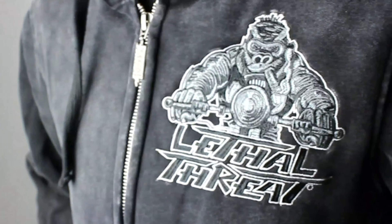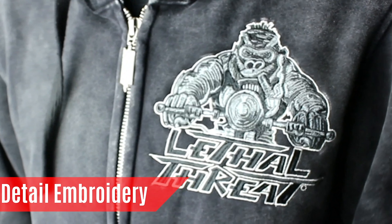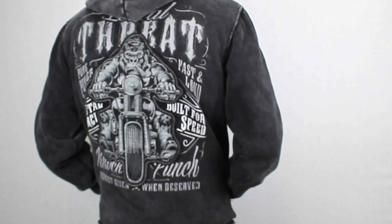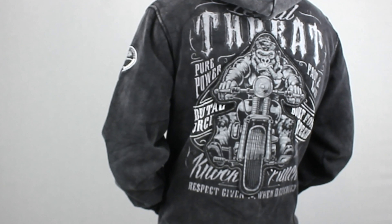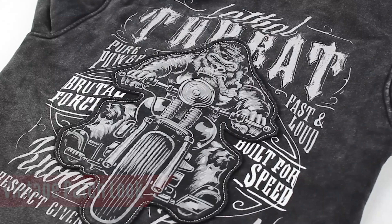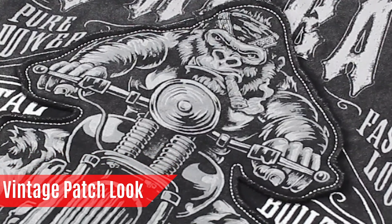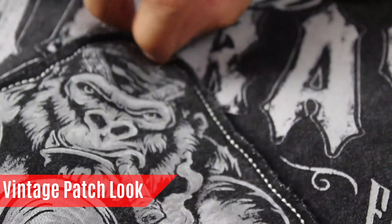Highly detailed metal Lethal Threat zipper pull, highly detailed embroidered chest design, full back screen printed design with distressed look, gorilla fabric applique sewn on top of the back print, and a vintage patch look.